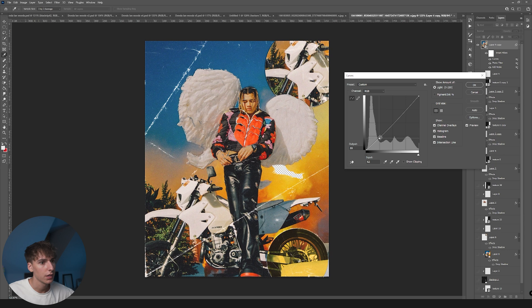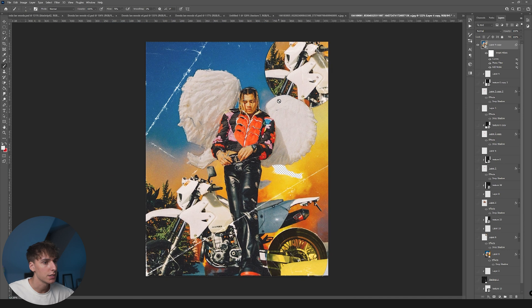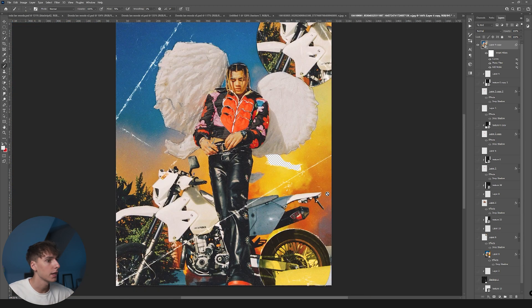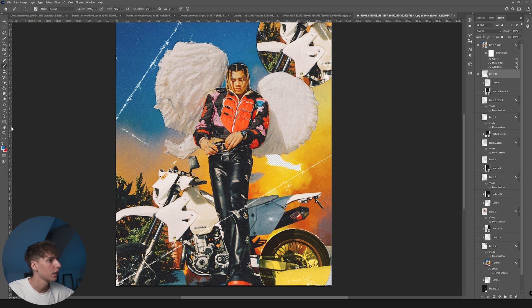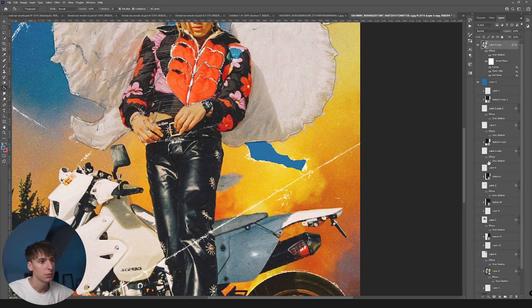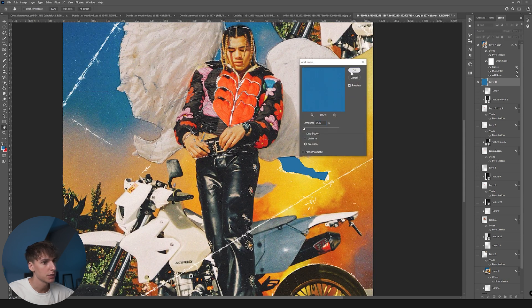Go to Image > Adjustments > Curves and play a little with the grading to make it pop. I'm going to wash off the blacks a little bit. Honestly this is a really good photo and doesn't need much touching up — I'm just doing it to help merge all the layers together and look a little better. Toggle the Smart Filters on and off to see what that's doing. Then for the background, since we have a transparent layer, let's add a sky layer below it, use the paint bucket, and add some noise to match the same amount used throughout.